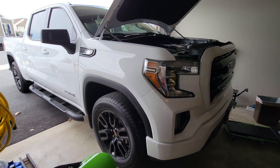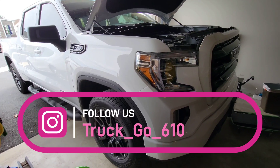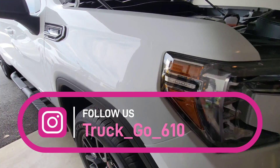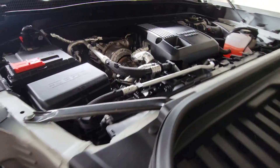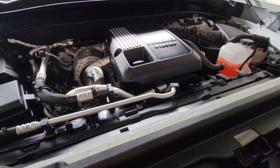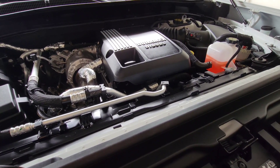Welcome back to Truck Goes 610. Today I'm here to inform you on some helpful tips about the 3.0 Duramax diesel and what oil you should be using on this engine — the three liter Duramax LM2 engine.